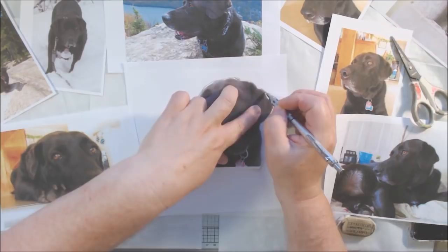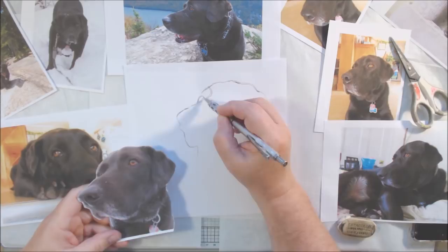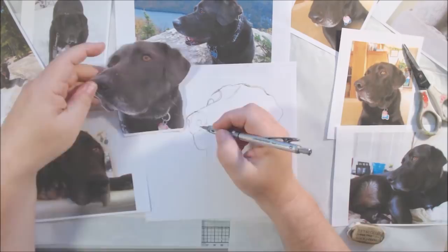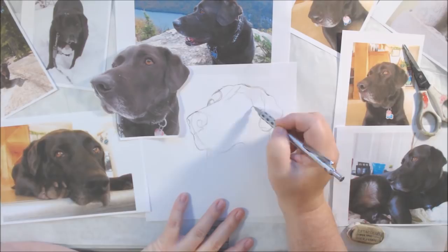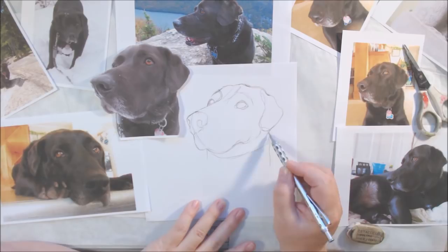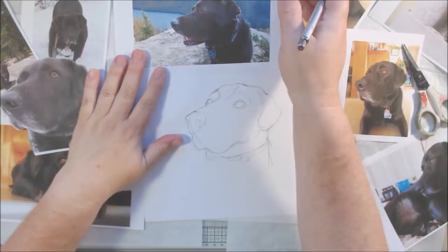Sometimes, if I really want to get an exact shape correct rather than freehand drawing it, I trim it out. Since these photographs are just printed off on my printer — not special photographs — I can cut them apart if I need to. I decided the face I wanted to use in the paper painting was the one where Barlow's head is slightly turned, gazing off into the distance. I trimmed that out of the photo, traced around it to get the shape correct, and then drew in the details to fill out the drawing.